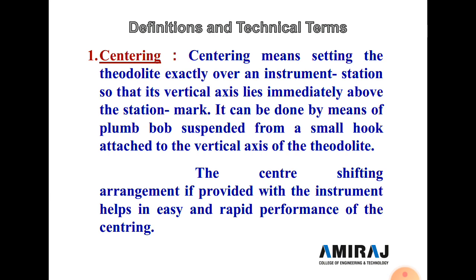Now we start some definitions and technical terms. Centering means setting the theodolite exactly over an instrument station so that the vertical axis lies immediately above the station mark. It is done using the plumb bob suspended from a small hook attached to the vertical axis. A center-shifting arrangement allows easy and rapid centering performance.